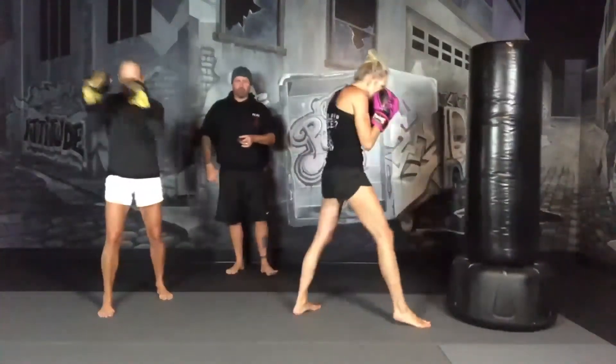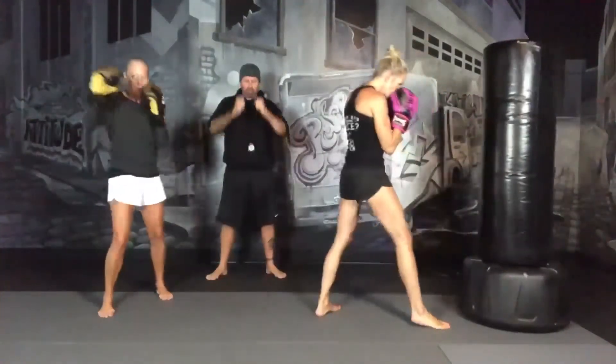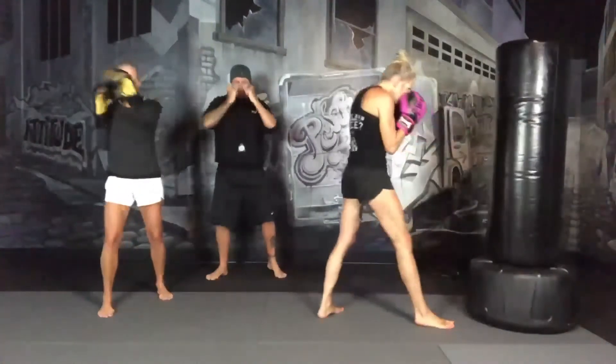We're going to breathe. Abs tight, going loose, hands are up, don't want to drop — keep them right up here. When they go up, take them right back to your chin, tuck your elbows.